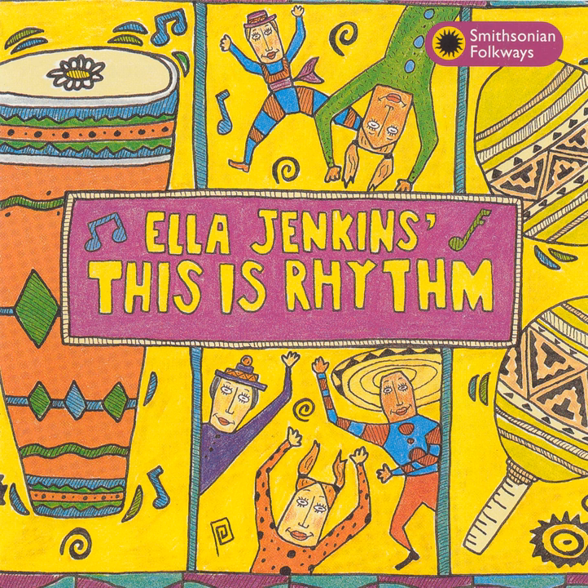The maracas are a pair of gourds that are filled with dry seeds. A gourd is a vegetable growth.